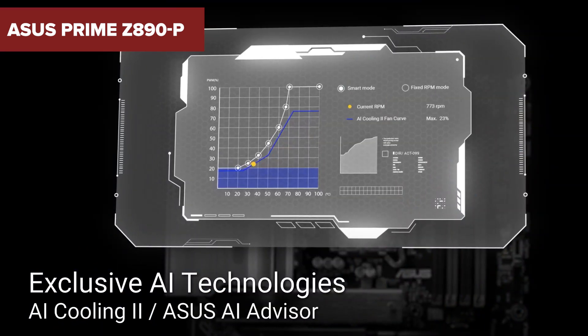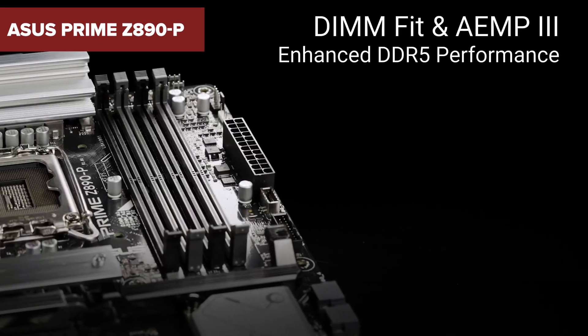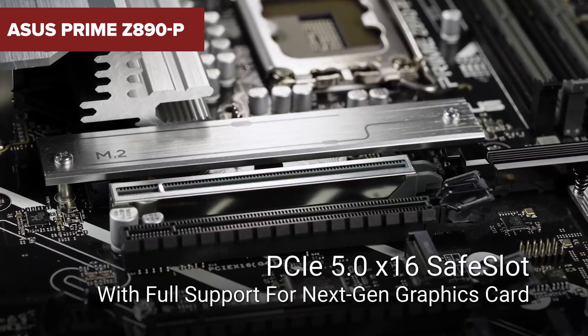Are you ready to elevate your PC build with a motherboard that promises top-tier performance? Stick around to discover some surprising drawbacks you might want to consider before making your decision.